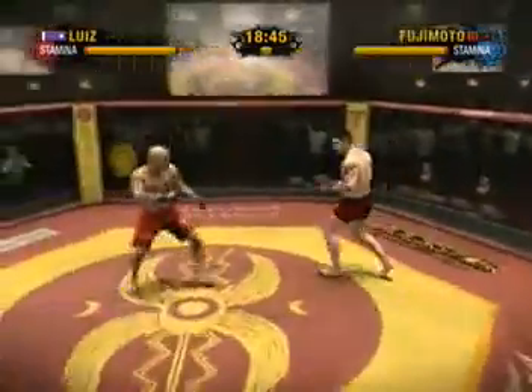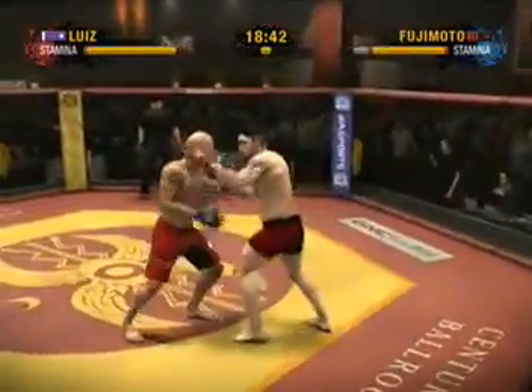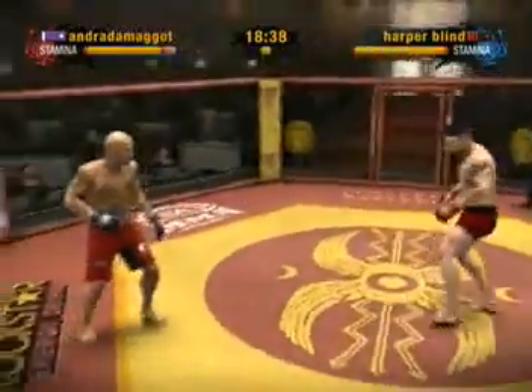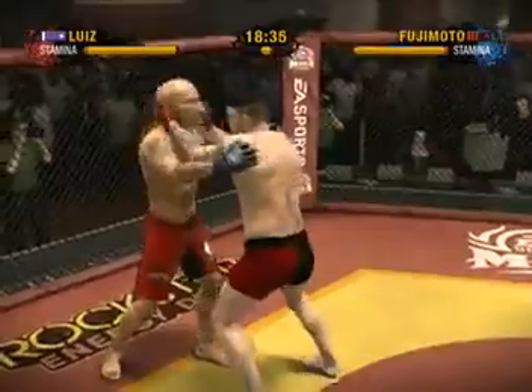Now we're seeing some space as they disengage. Some pretty impressive defense on display as he was able to use his quick reflexes to block what looked like a knockout head kick.